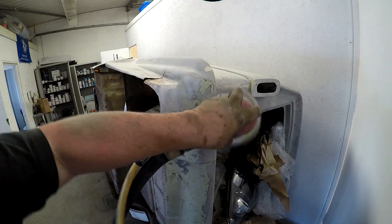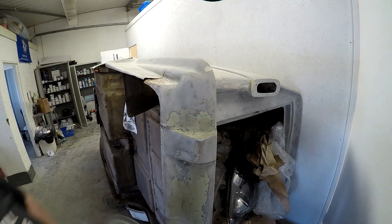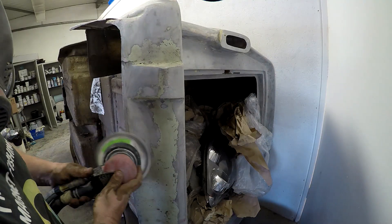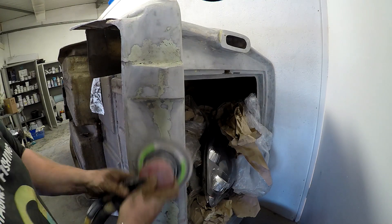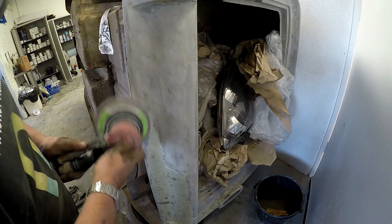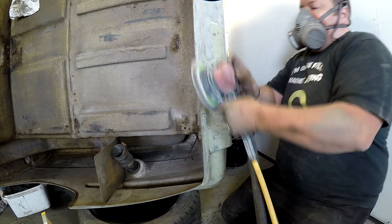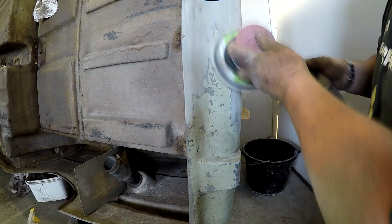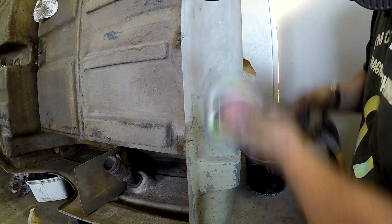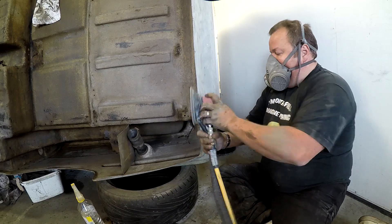I've got the old 80-grit sandpaper out now and I'm just taking off this remaining paint that was left on there, which I couldn't really gain access to when I had the van the right way up. It just makes life a lot easier. As you can see, it comes off easy enough anyway. All this is doing is literally revealing the gel coat here, and all I'm going to do is look for any hairline cracks there which I can sand out, and also any other small repairs which I did come across that are obviously going to need repairing.